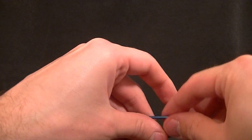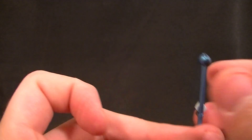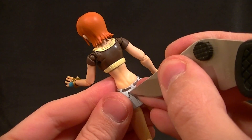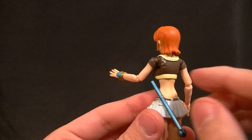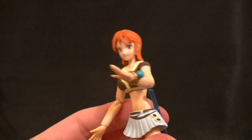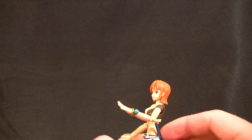She also has the staff, which in the show comes apart and she can use it in different ways — the three different pieces. Since she can't hold three pieces at once, one piece has a little attachment so you can pop it onto her belt by removing that small panel. This piece pops in and works nicely, connected to her belt. It does have a bit of a strap but they didn't paint that, which is a little disappointing. Then she can hold the other two pieces in her hands — really nice planning on Bandai's part.